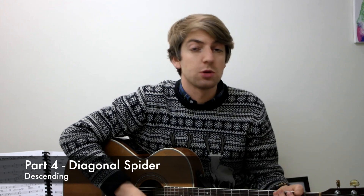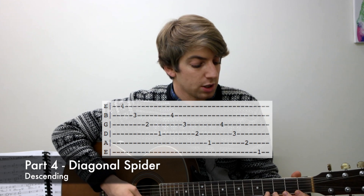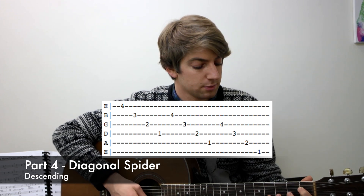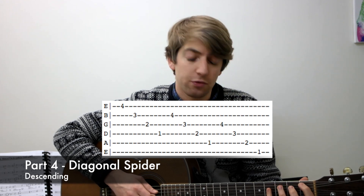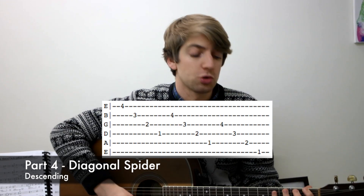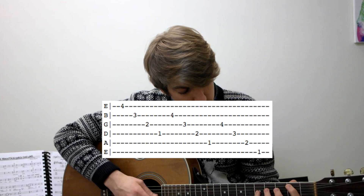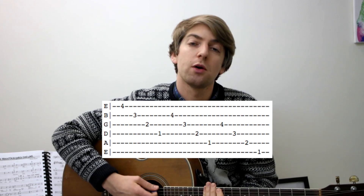Part four is doing it descending. So start on the fourth fret of the first string, third fret of the second, second fret of the third, and first of the fourth. Then change the set of strings to the middle four strings, then the final four strings, and move it up again. Start really slowly, make sure you're getting it accurate before trying to speed it up. Go all the way to the twelfth fret.